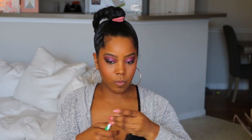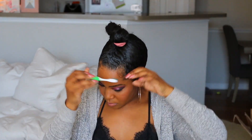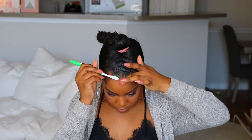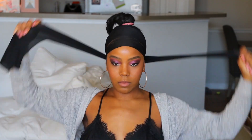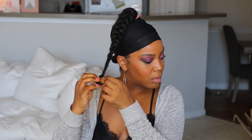Now I'm just going to do my baby hairs with some edge control. I like how a little while ago I was like, oh, I don't really like baby hairs, I don't really care about them. And lately all I've been doing is slicking down my baby hairs — Melissa, two days ago you said you hated baby hairs, but here we are. Now I'm just going to tie my hair down super duper tight, like headache tight.